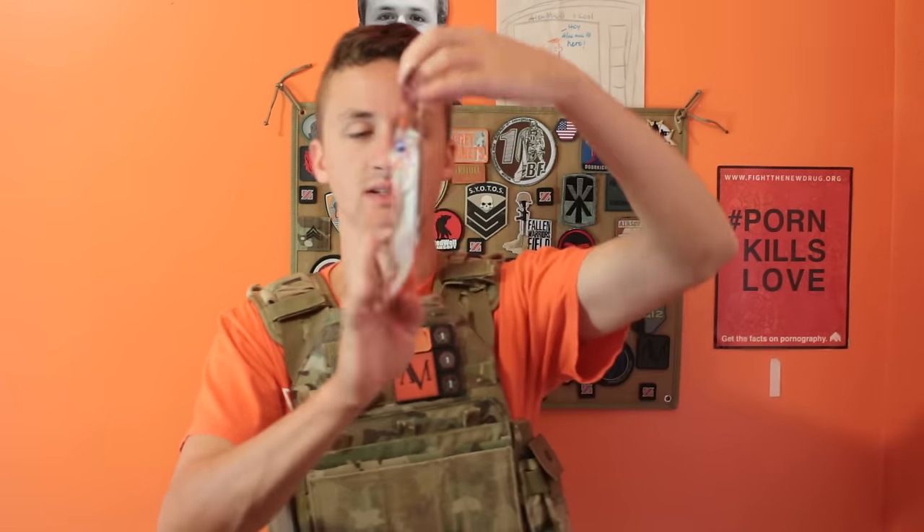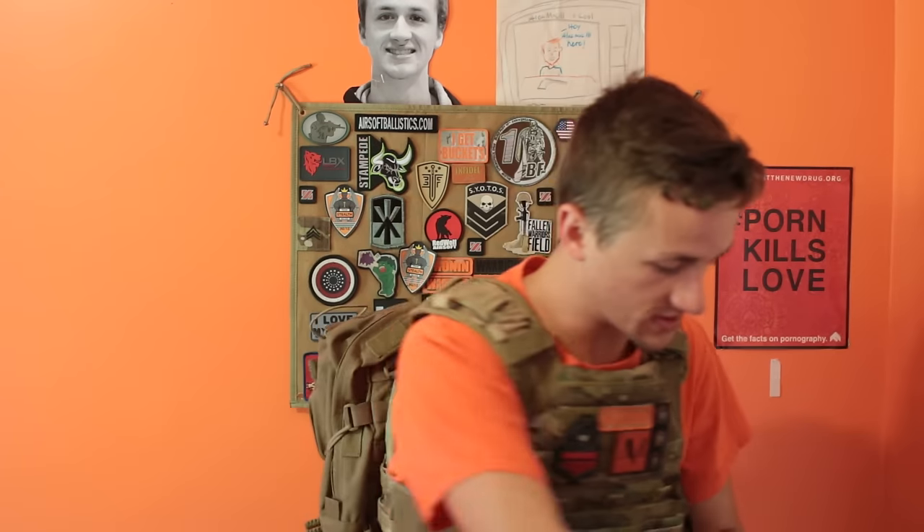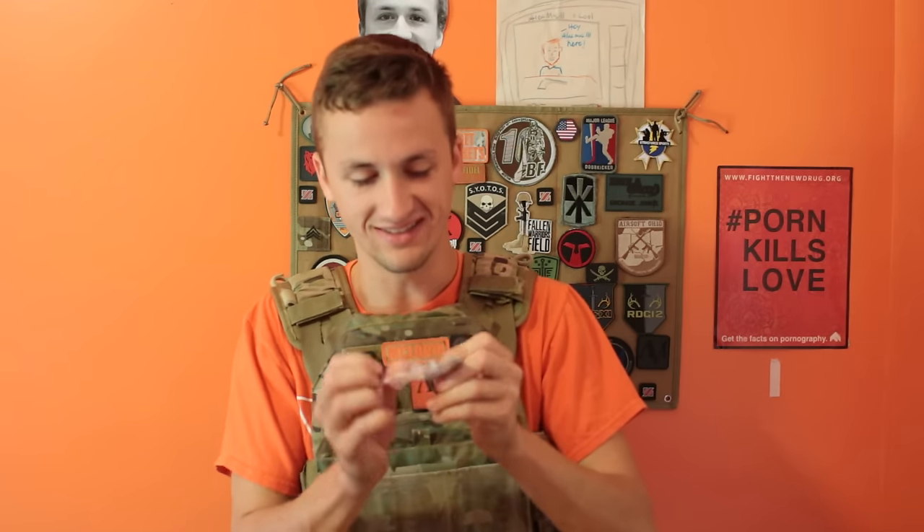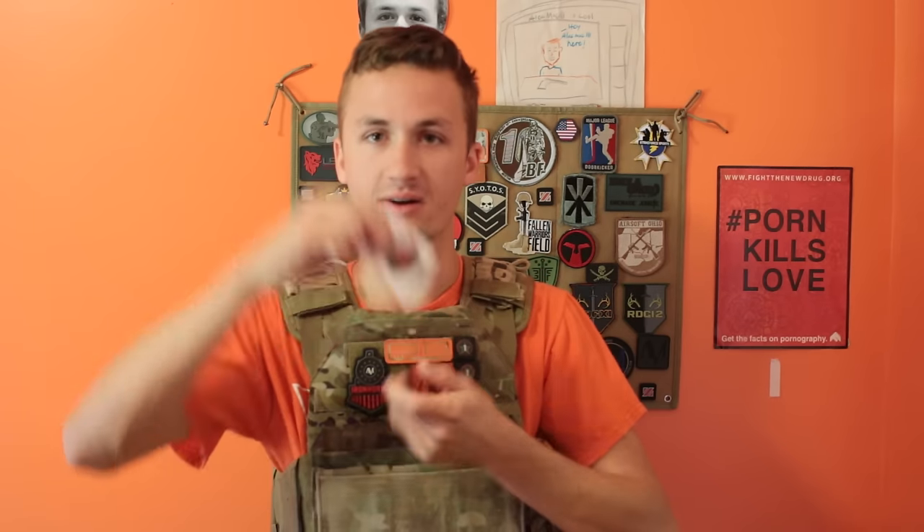We've got the side items. Evike pins. 6mm speed loader - I actually need those for my sniper, so that's good. And the 100 emoji evike.com sticker - you got the 100 emoji evike.com.